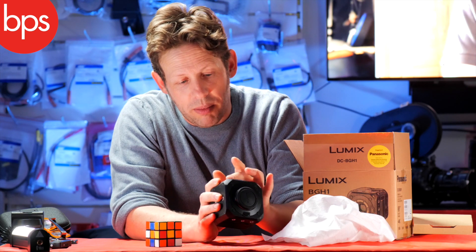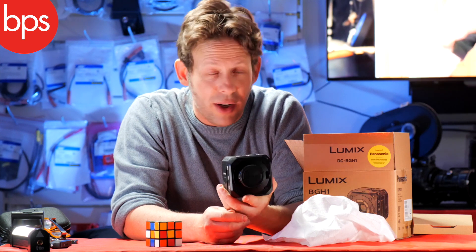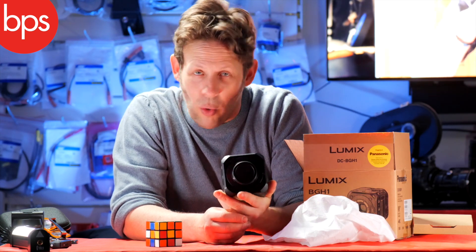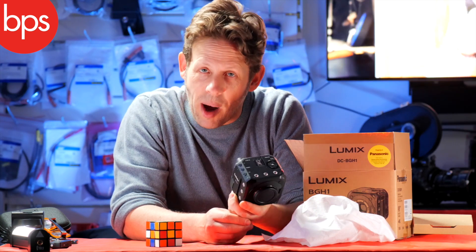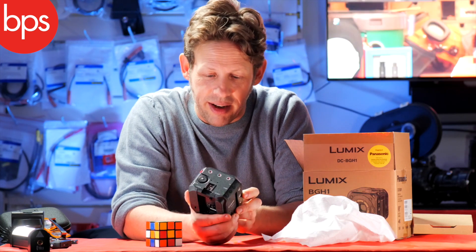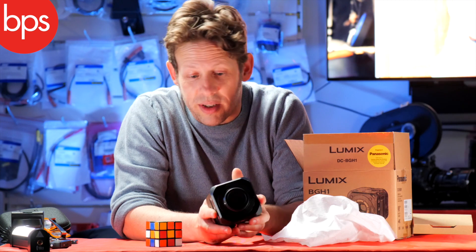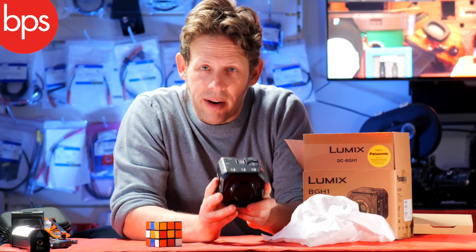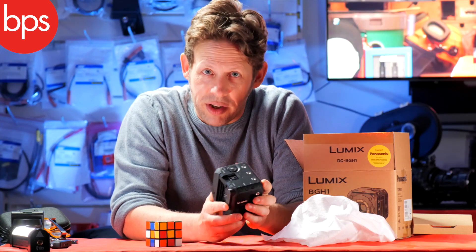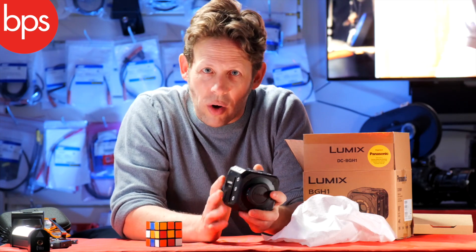On the front it's got mounting points on the top and sides. Because it's a box camera you're going to have to put it in a cage almost immediately because you'll need to put things on it - but that's not necessarily a bad thing. We've grown to love cameras in this shape. This is surely the shape of the day - you've got the Komodo, you've got Z Cam, and now you've got this. There are some big advantages over the GH5S in that you can add things when you want to and not have them when you don't.